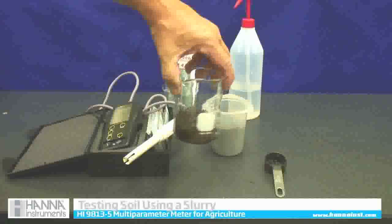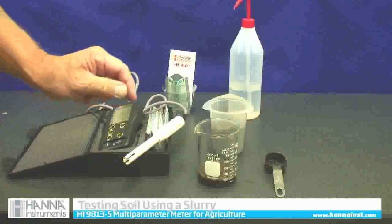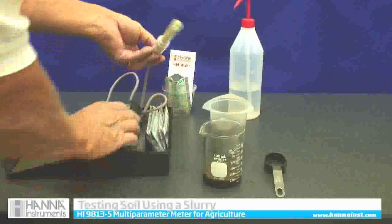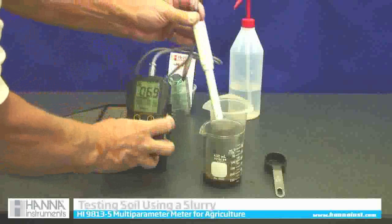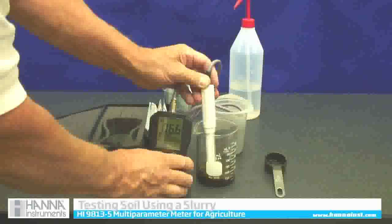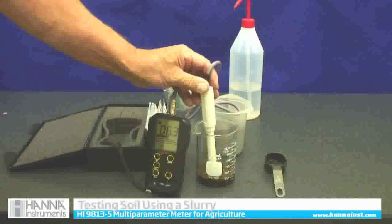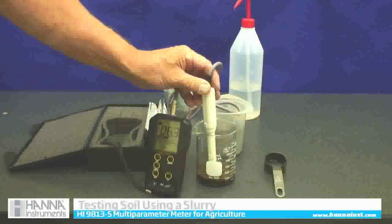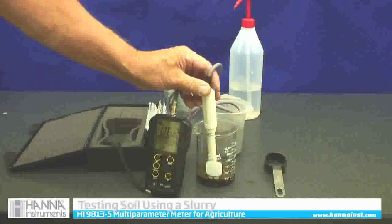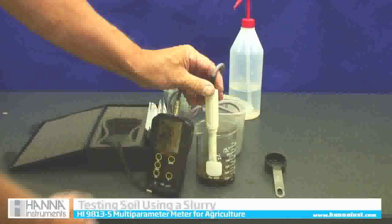I'm going to swirl it around, and normally I should wait 15 minutes before testing it, but for this video we'll go ahead now — all we need to do is place our meter into the soil and we can read the pH. You can see we're reading about 6.3; it's fresh soil so it will probably take a few minutes to stabilize. But after 15 minutes the reading will be stable.